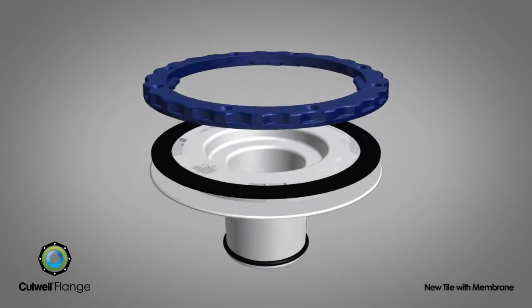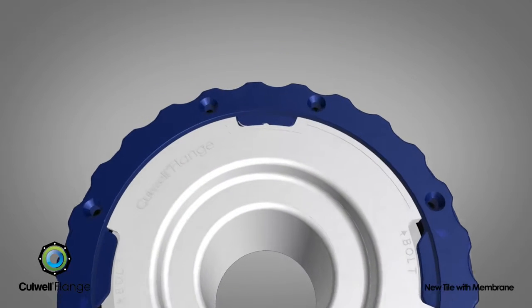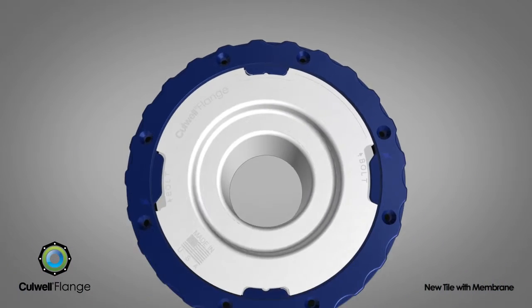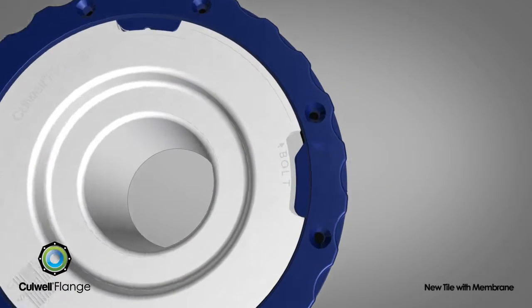The Cullwell flange is the solution. The patented Cullwell flange creates a watertight protective barrier with an elastomeric sealing gasket and a durable nylon clamping ring integrated into this revolutionary flange design. Two guidance points along with toilet bolt indicators allow for proper alignment.